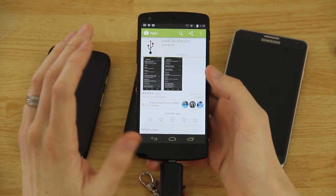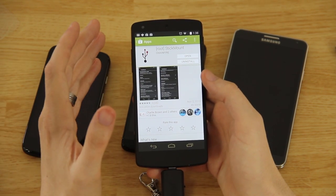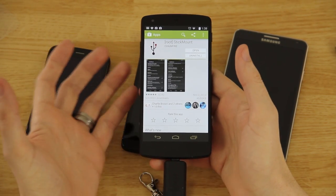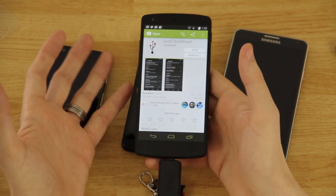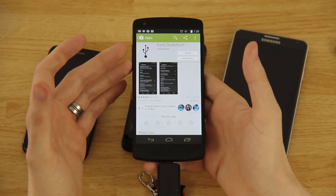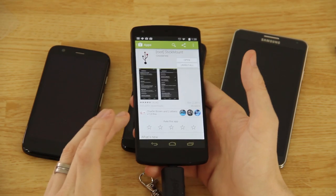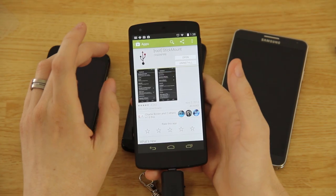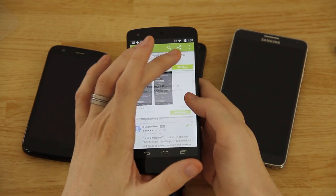Stick Mount is a much better app. Nexus Media Importer lets you import and export media, but you have to use that specific app. So say you have a 16GB Nexus 5 and want to keep your 3-4 gigabytes of Titanium Backup on an SD card — Stick Mount will let you open Titanium Backup directly and navigate to USB storage. With Nexus Media Importer you've got to keep importing and exporting, which is not nearly as convenient. I paid for the pro version so I'll go ahead and download Stick Mount as well.